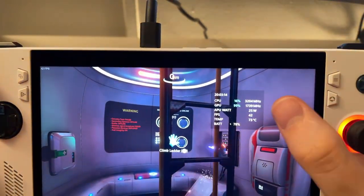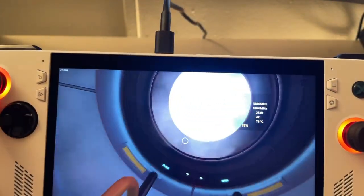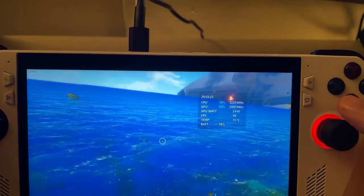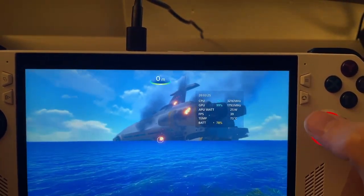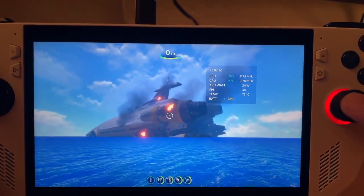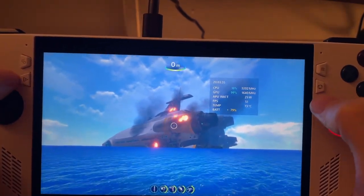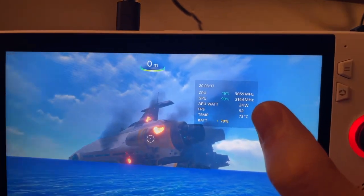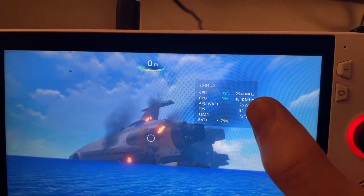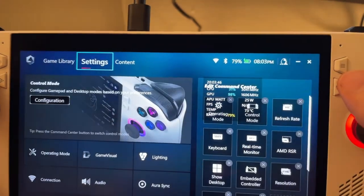Now for the power levels, let's go outside so I can show you those. As you can see I have it capped at 25 watts. We're outside now looking at the crashed ship - we're at 52 fps at 25 watts. What I'm going to do is bump this all the way to 30 watts - 5 additional watts - and let's see what frame rate we get.